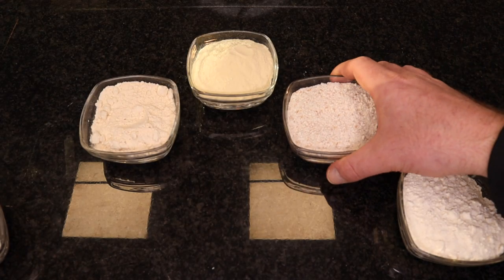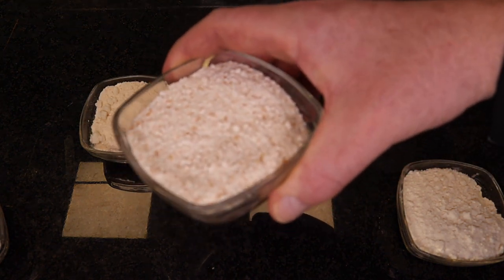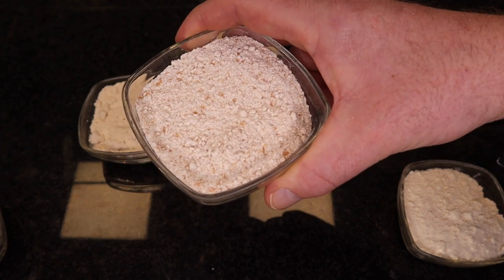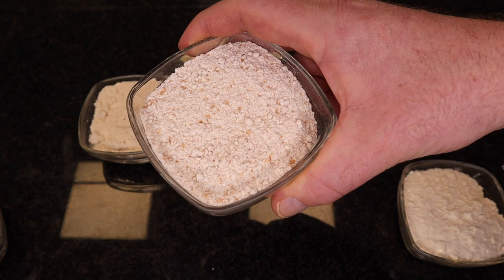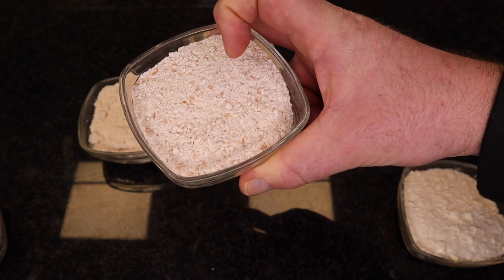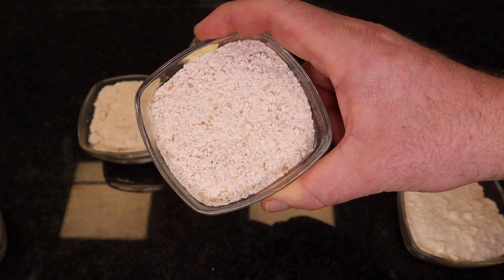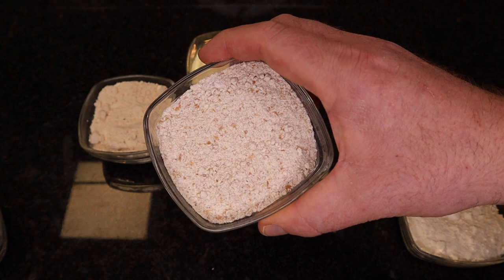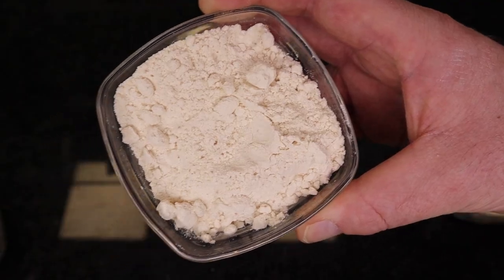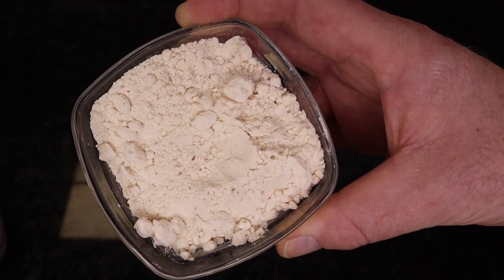Then you have the whole flour — integral flour. If you have digesting problems, you can mix this with other flours, like 80% of this and 20% of normal flour, and it will help you with your digesting problems. Next on our list, this is a soy flour — we mostly use it to give a little bit more taste to our pizza dough.